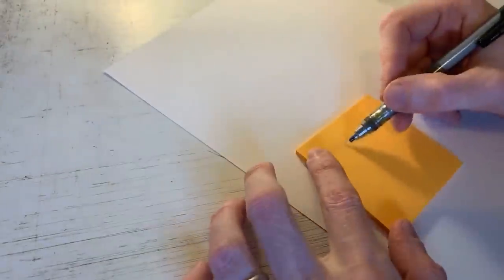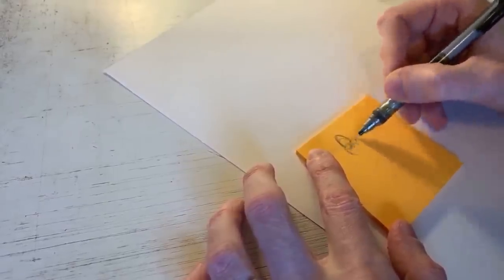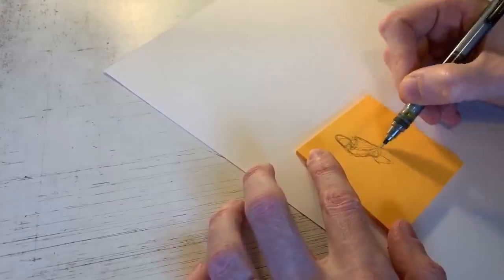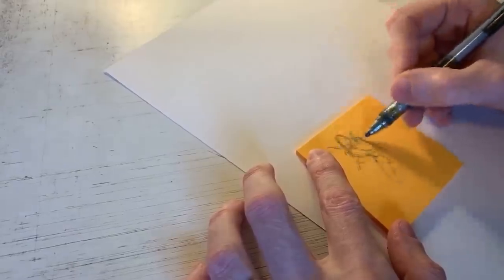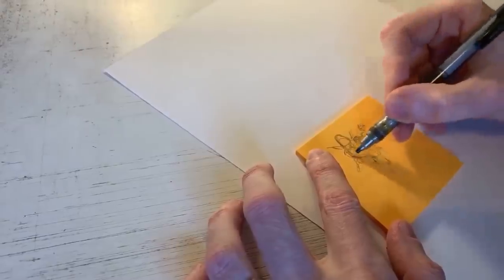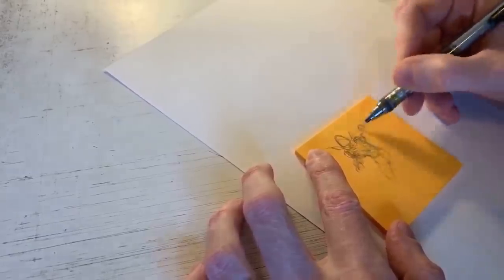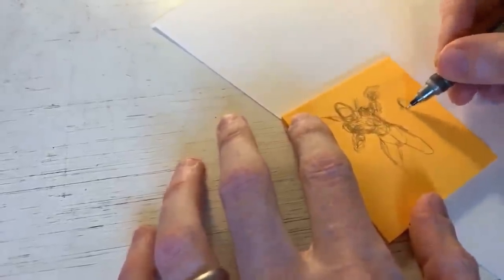But before I get into drawing Gwenpool, what I like to do sometimes is just a quick sketch to kind of get a feel for a pose - just some quick gesture drawings. These can be referred to as gesture drawings, just trying to get the gesture of the figure. It kind of helps me loosen up and maybe give me some ideas of what I want to do. Maybe she's holding some guns, one arm back, one arm forward.